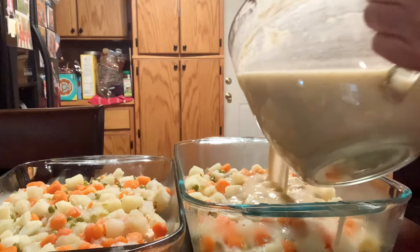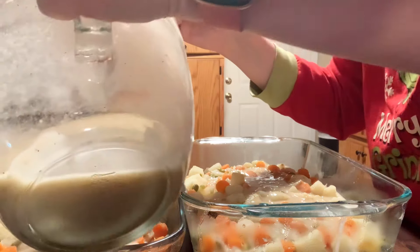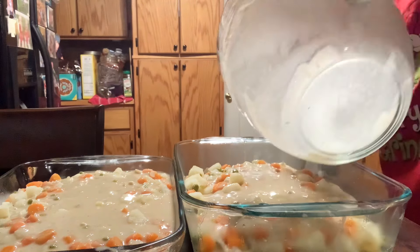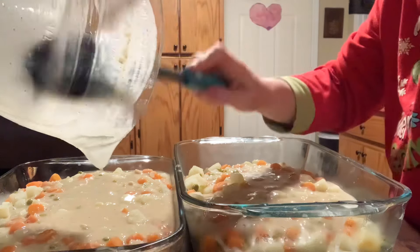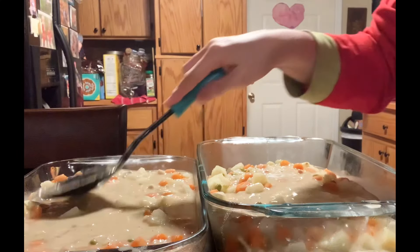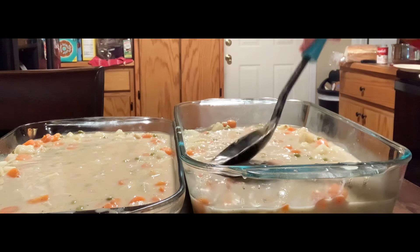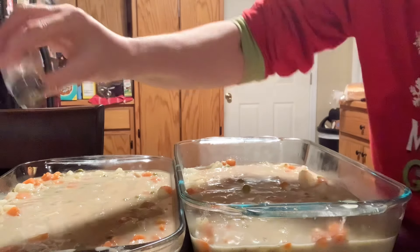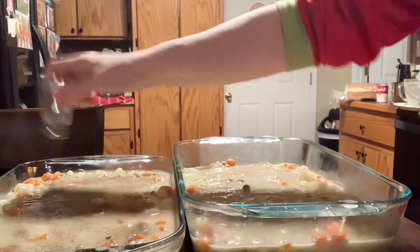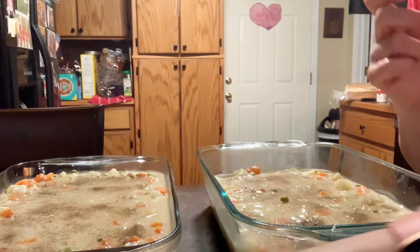I'll do about half and half on each one. I think I'm dripping and making a mess. It looks about even. I'm gonna add a tiny bit more salt and pepper — I did salt my chicken when it was cooking, so just a little more. I love pepper so I usually add quite a bit more. Now I'm gonna go work on my crust.